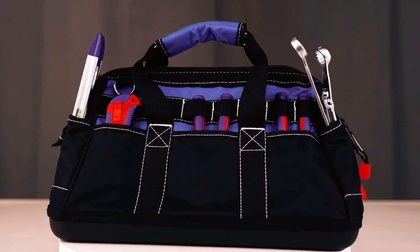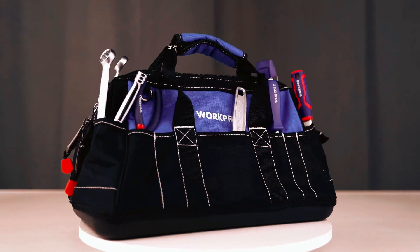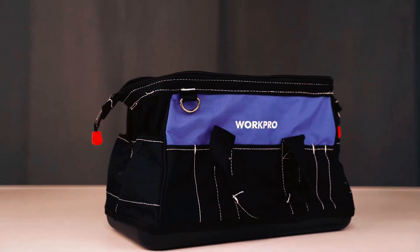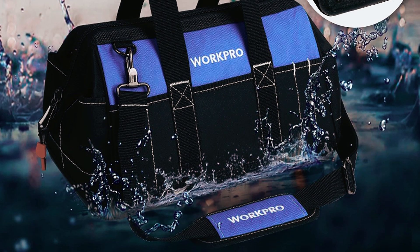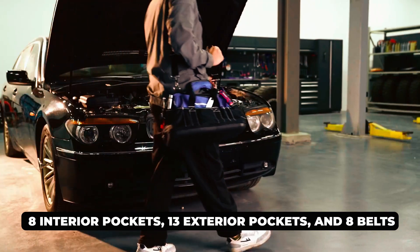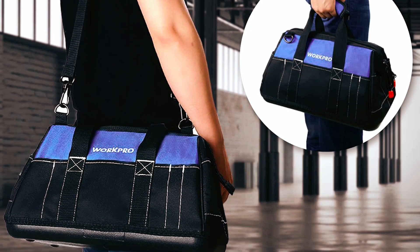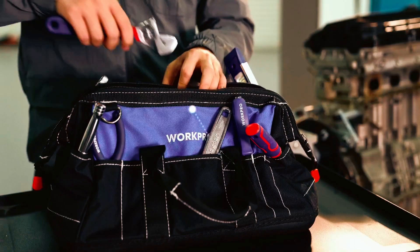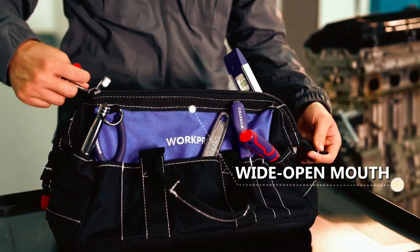WorkPro Tool Bag: The WorkPro 16-inch Wide-Mouth Tool Bag is a reliable companion for professionals and homeowners alike. Crafted from durable 600D polyester fabric, this tool bag offers unmatched durability. With eight interior pockets, 13 exterior pockets, and eight belts, it provides versatile storage for various tools. The wide-open-mouth design and double-pull zipper ensure easy access and organization.